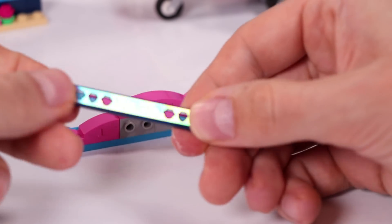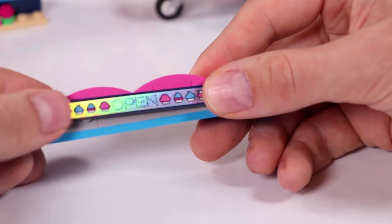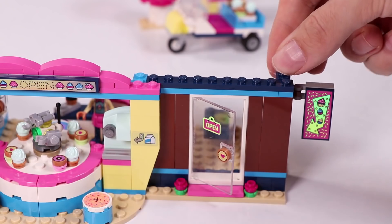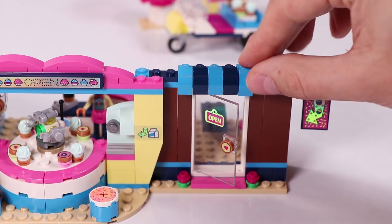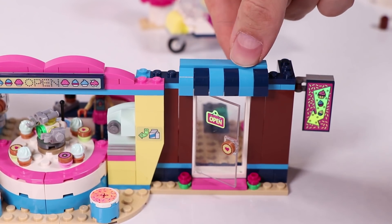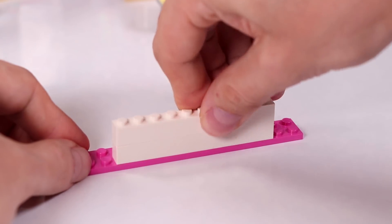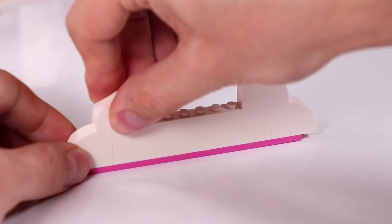The holographic sign says 'open.' I'm going to put it on top. And we have this awning above the front door in nice light and dark blue. And we have a little cup for the dispenser. And here we're building this awesome billboard and roof piece.